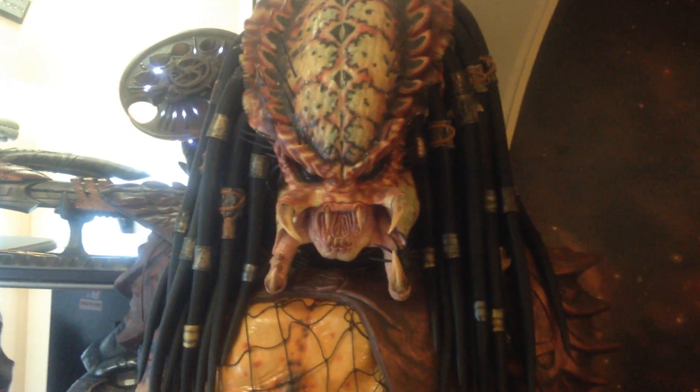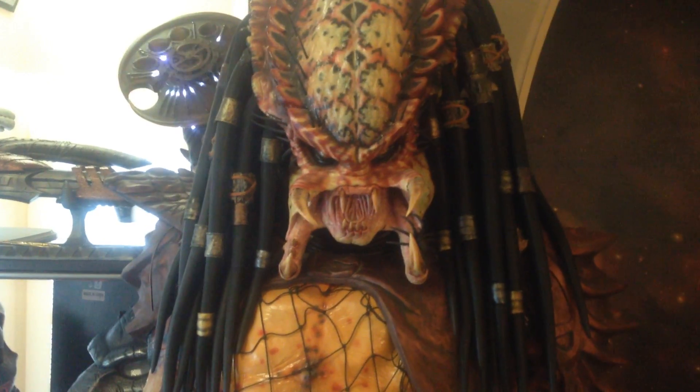You guys wanted to see my Predator collection, people have asked, so I'm going to do a quick video of it.